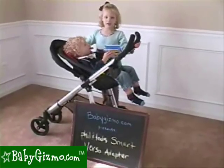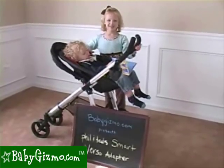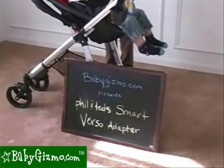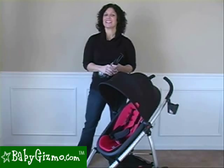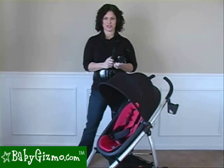Hi, this is the Phil and Ted's Smart Verso Adapter. I'm Holly Schultz from babygizmo.com. This is the review of the Verso adapters for the Phil and Ted's Smart Stroller.